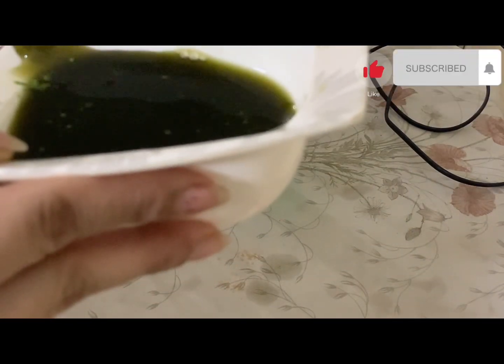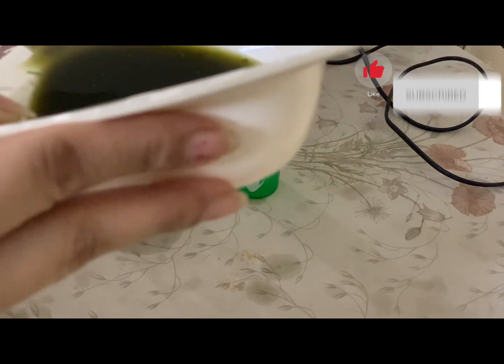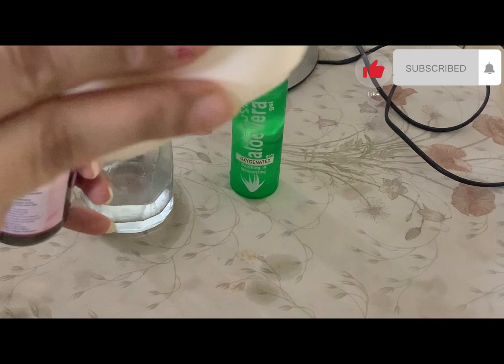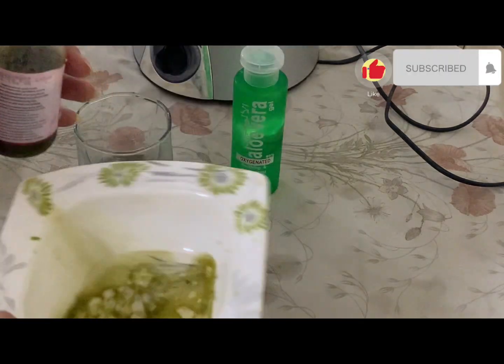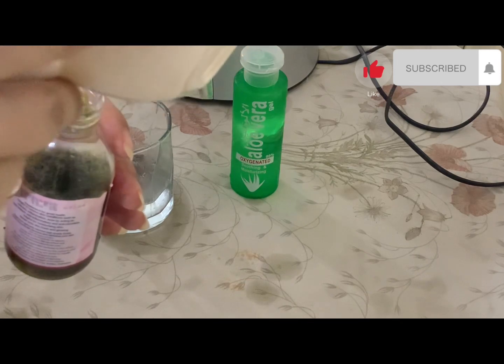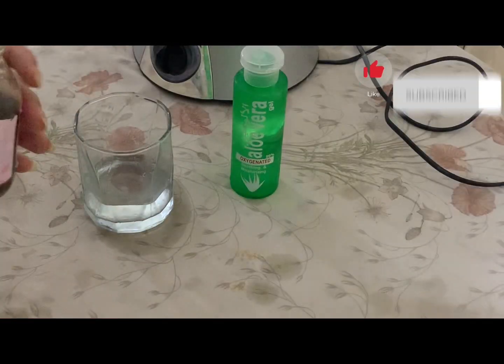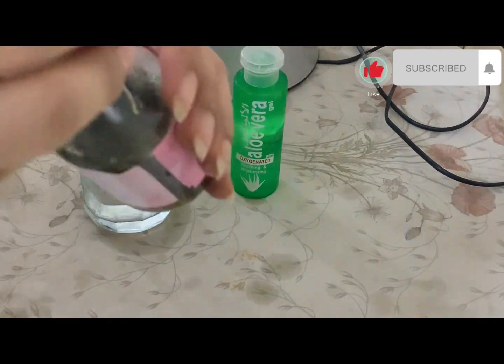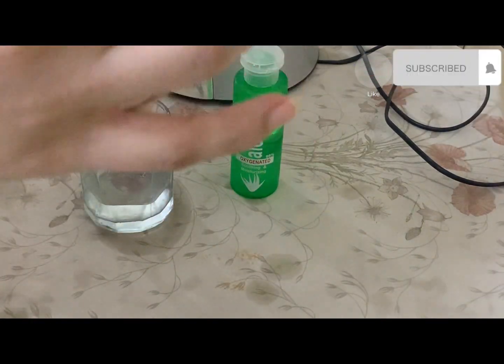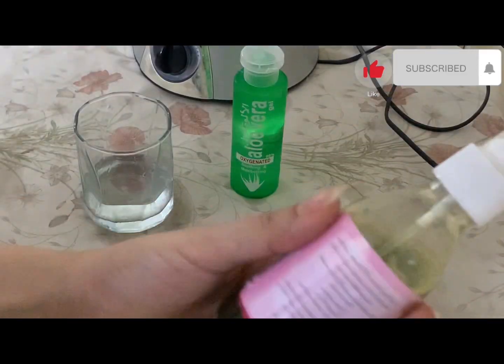Now we will add the aloe vera gel and mix it all together. After mixing, I have closed the bottle — and this is our best serum for the face, and it is ready.